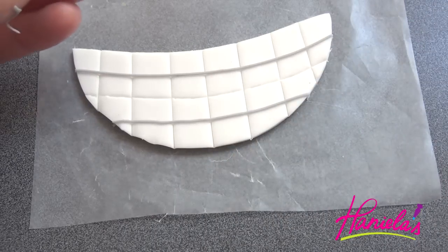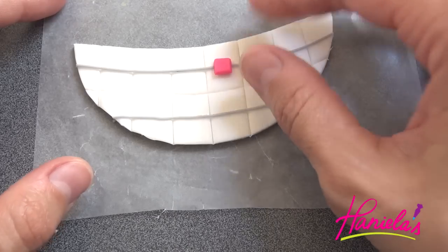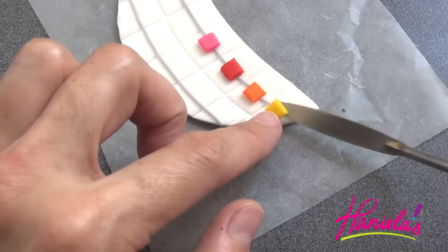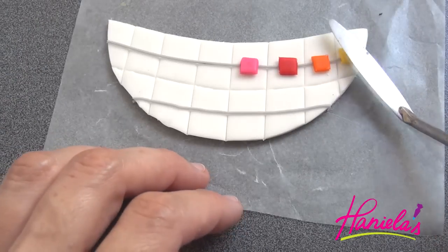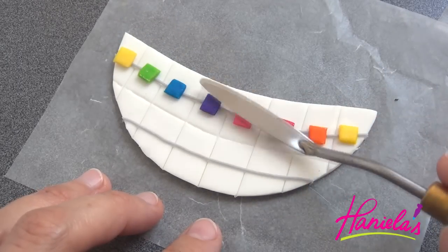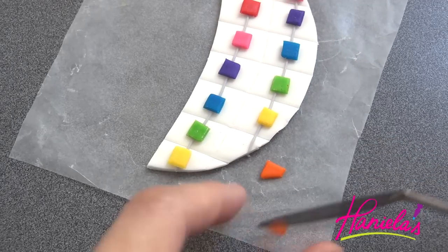Now pick up the rainbow squares and put one square on each tooth. Before you apply the square, make sure you put just a little bit of water — just a little moisture so the fondant sticks to the surface. Press gently with a spatula. Repeat this on the bottom as well. At the very end, I trimmed the corners so they would fit better.